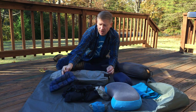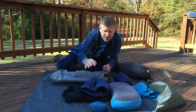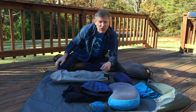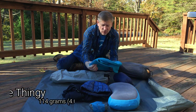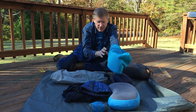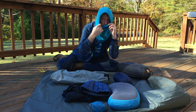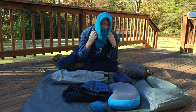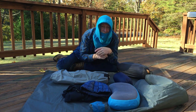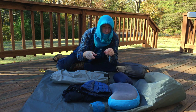On my head I've got a Blackrock Gear down beanie — it weighs almost nothing and keeps my head warm. I really like that beanie, I'll put the website down below. If it gets really cold, I also wear one of these cheap hood things — basically a hood with a little face covering. I can tuck it down around my neck and pull my sleeping bag or quilt around it. If it gets below about 38°F I'll wear that; if not, I just wear the down hat.